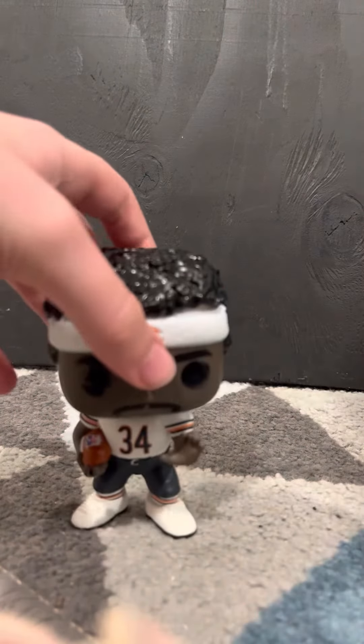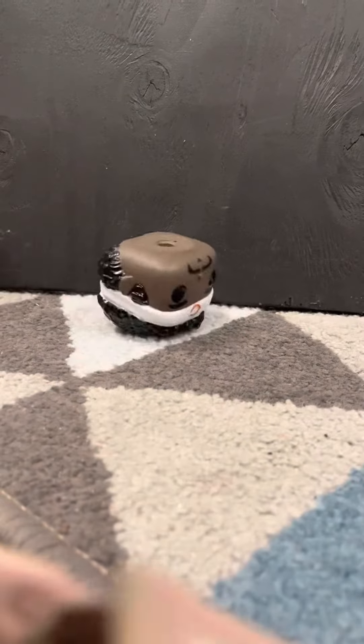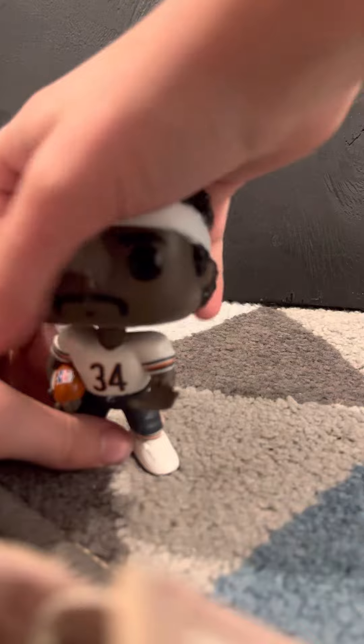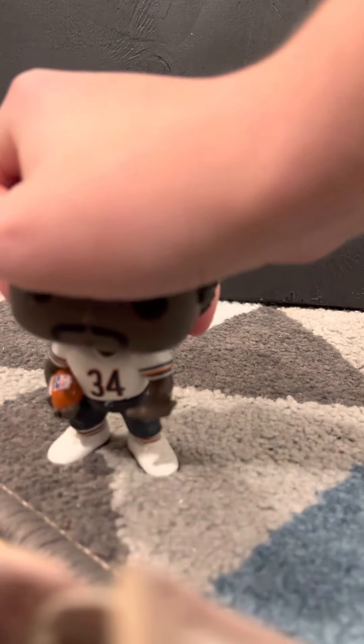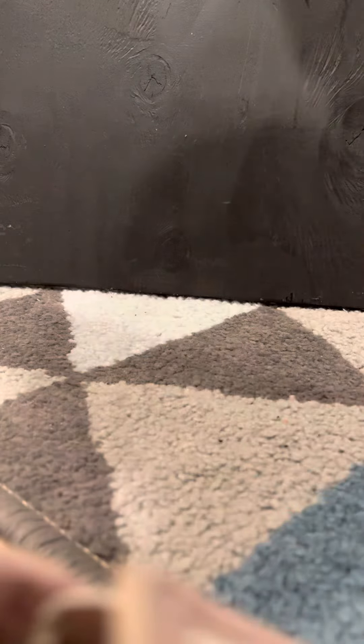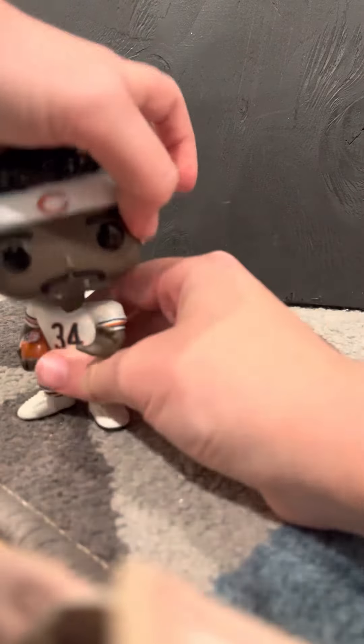I'm going to turn that over. Oh, why did you just have to do it wrong? Here you go. Yeah.